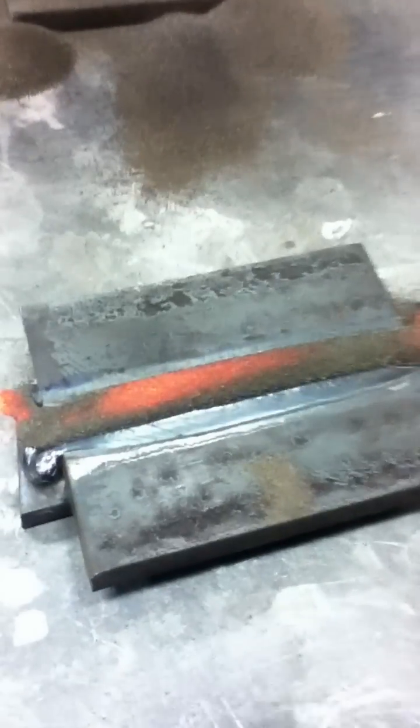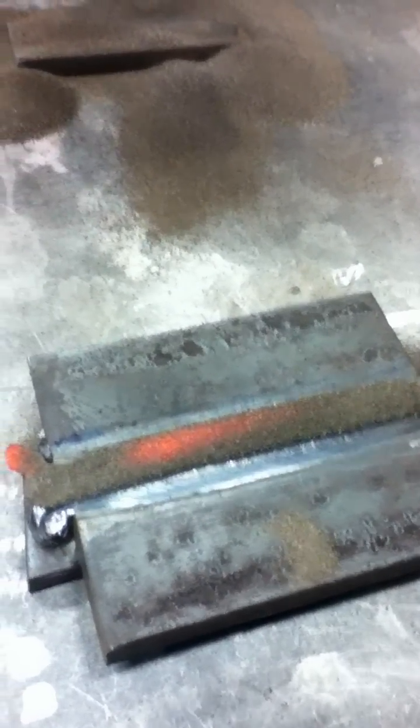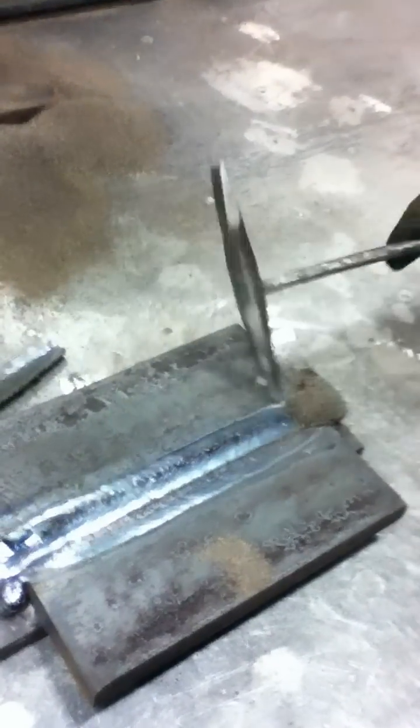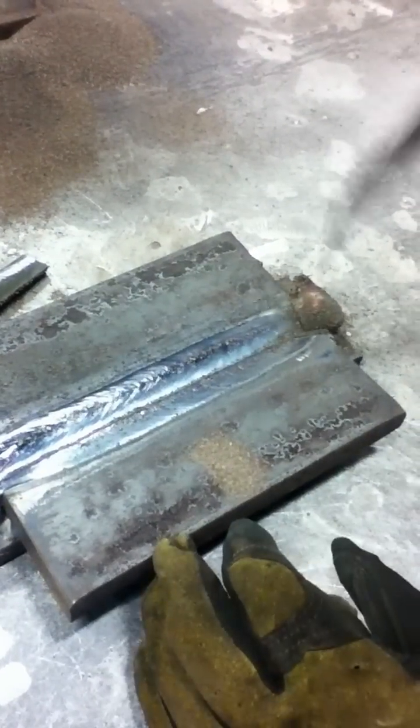We're going to come up here, turn the flux off, and wait a minute to let it cool down. We want to let that flux settle just a little bit before we chip it off. We should have a really good-looking bead — and there's the bead, beautiful!